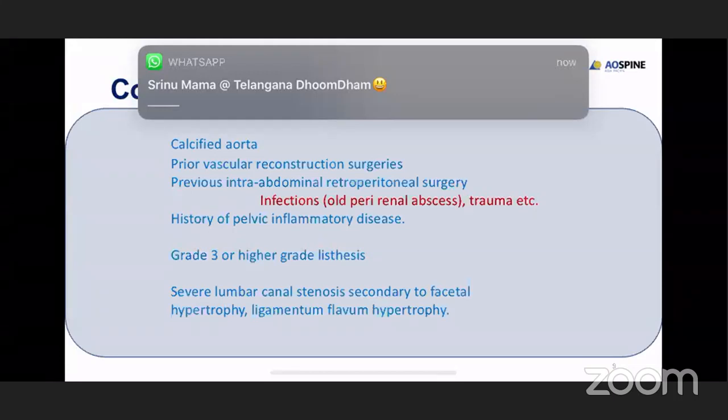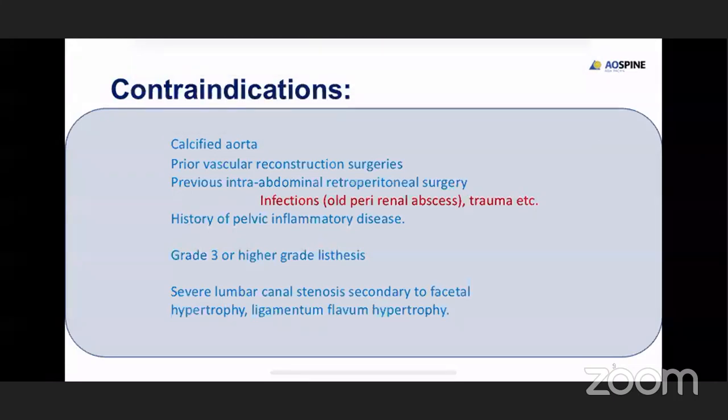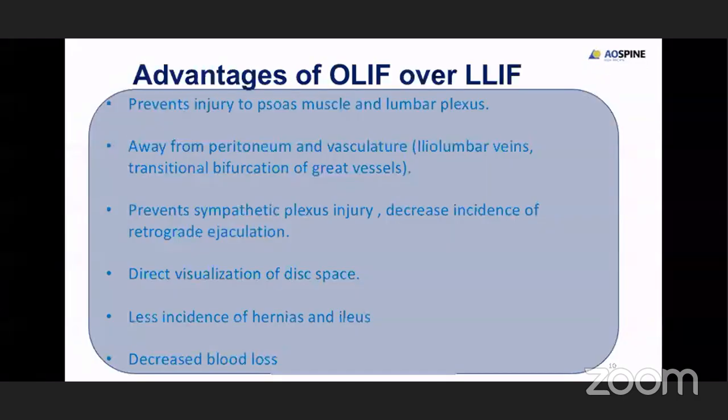When you do an oblique approach and put a bigger cage, you increase the disc space size, thereby indirectly decompressing the foramen or canal stenosis. However, in severe lumbar canal stenosis you cannot completely achieve decompression. The advantages with OLIF are it prevents injury to the psoas muscle and lumbar plexus, which you usually encounter in lateral approaches where you split open the psoas muscle. You are away from the peritoneum and vasculature, it prevents retrograde ejaculation by protecting the sympathetic plexus, and you have direct visualization to the disc space.